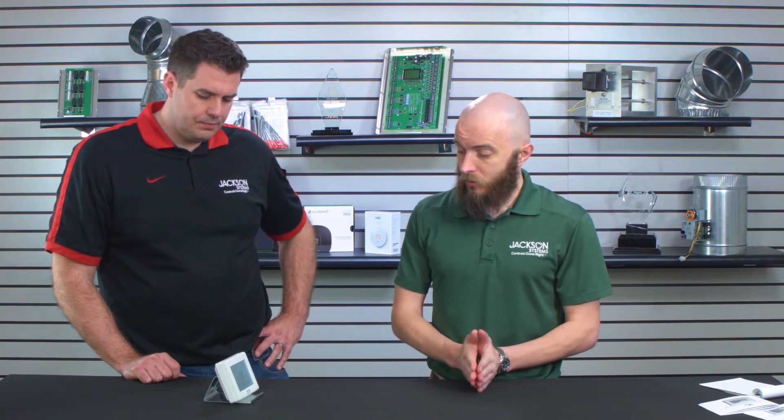Before you go into the programming, you want to make sure you know what set points you're going to want for each day. This is a seven-day programmable, so you can set completely different set points and times for every day of the week if you want. There's also a copy function that will allow you, once you get one day set, to copy it over to other days — so you don't have to necessarily program every day if you're going to have repeated schedules.